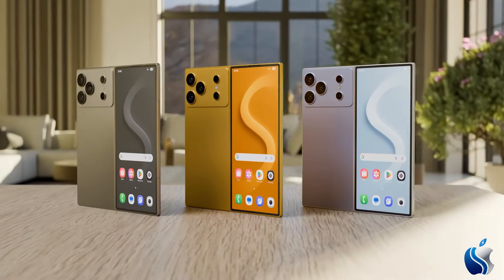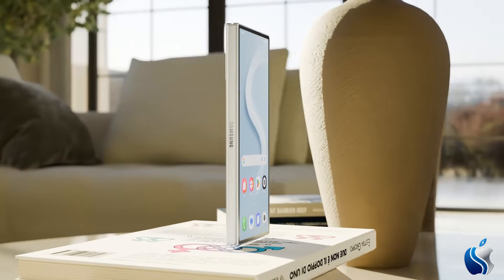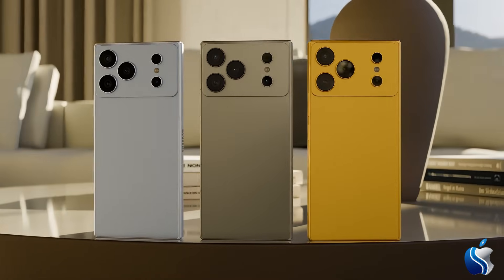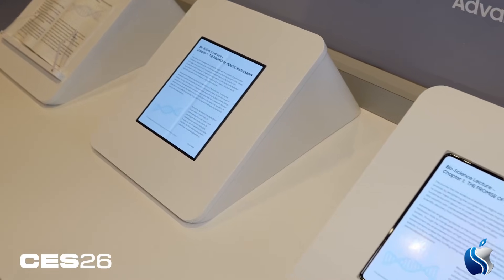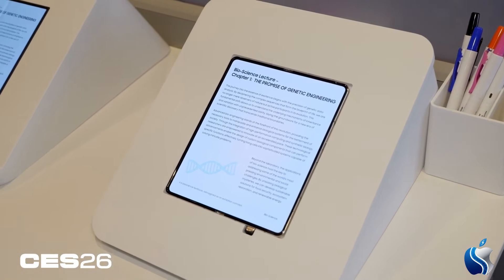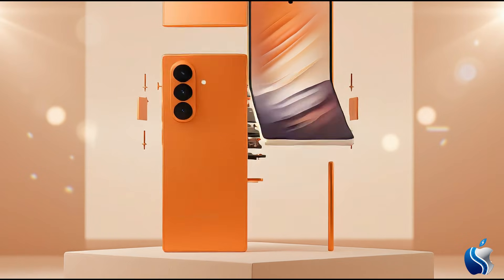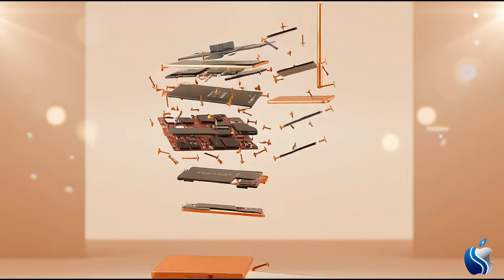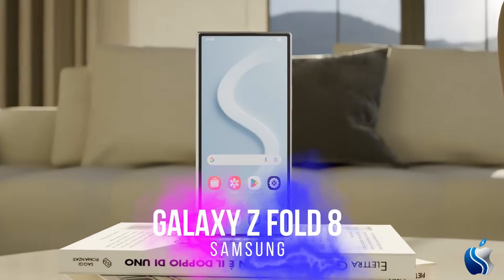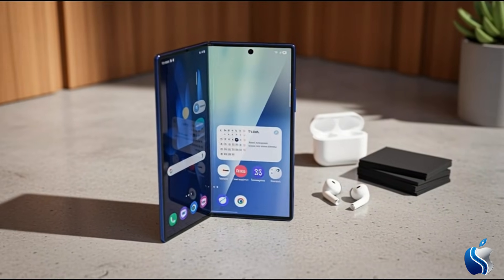Samsung has eliminated the biggest drawback of foldable phones. Is it worth waiting for the Galaxy Z Fold 8 for a completely smooth, crease-free display? Or should we wait to see Apple's mysterious iPhone Fold move? Let's discuss this major tech leap in the comments. I'm Charlie, and we continue to track Samsung, Apple, and all the technologies of the future here at AORS Mobile. Don't forget to like and subscribe so you don't miss this big war. See you in the next one!